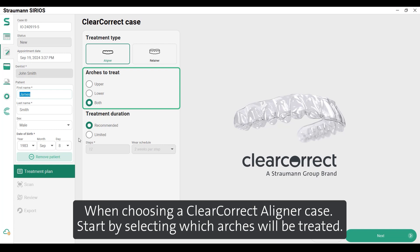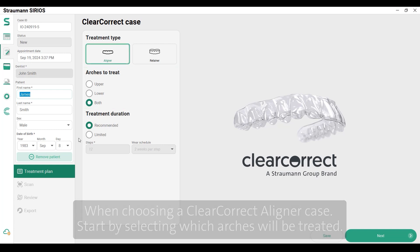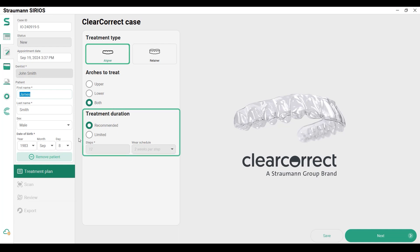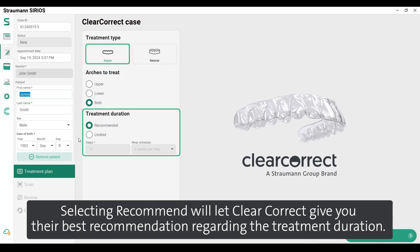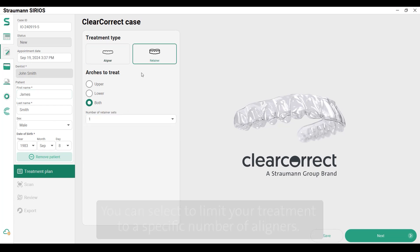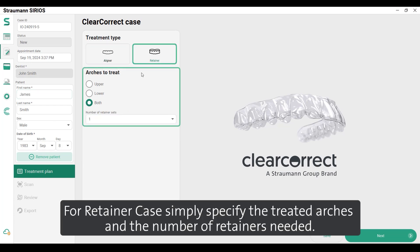Choose the treatment type that corresponds to your patient's case. When choosing a ClearCorrect aligner case, start by selecting which arches will be treated and select the duration of your treatment. Selecting Recommend will let ClearCorrect give their best recommendation regarding treatment duration. You can also select to limit your treatment to a specific number of aligners. For a retainer case, simply specify the treated arches and the number of retainers needed.